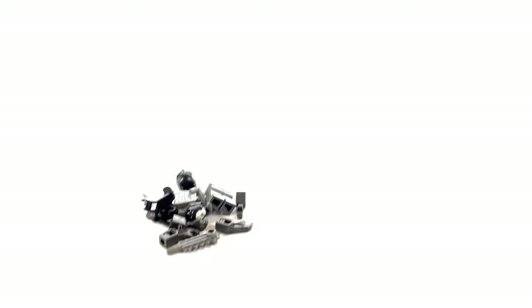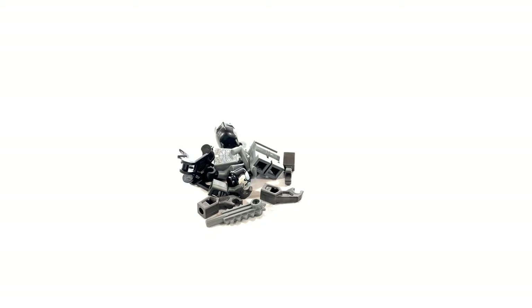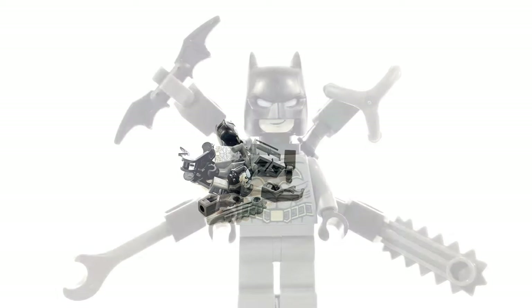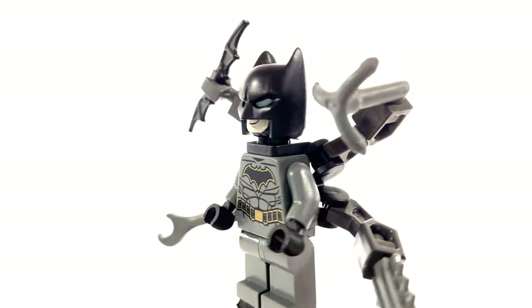So inside the bag it looks like there's nothing but parts — no instructions. So it looks like I'm just going to have to use the image on the front of the bag to put this Batman minifigure together.